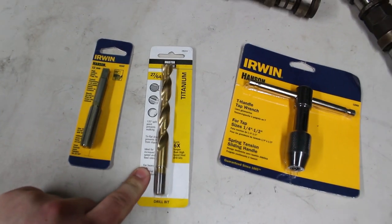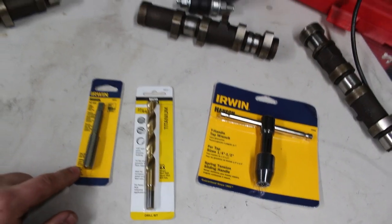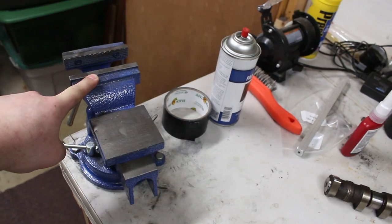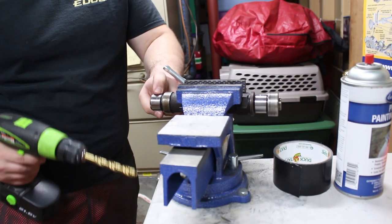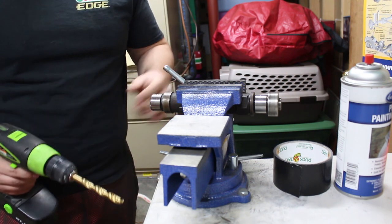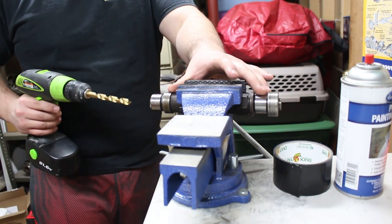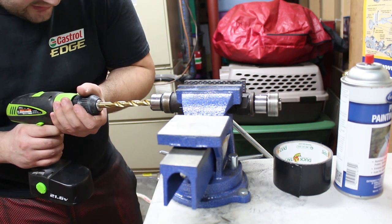First thing we have to do is drill out the hole and then tap it. When you're drilling and tapping, it's extremely important that you get it in completely straight — otherwise you can mess it up or it's going to be crooked. We have this completely horizontal on the vise and we are going to attempt to drill it completely straight.